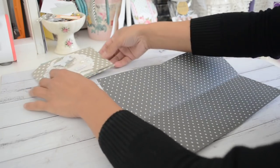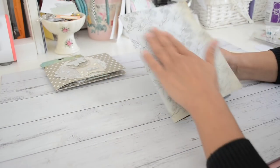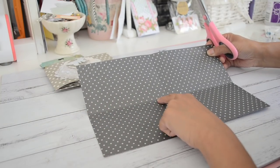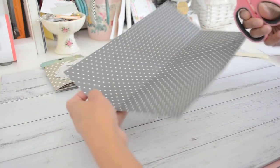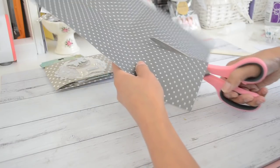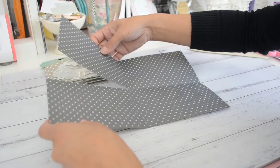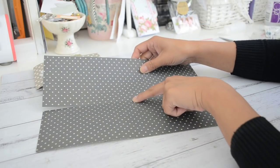Once you've done that, decide which side you want facing the front if it's double-sided paper. I want this part here to be facing the front, so we'll have that facing down. Then grab your scissors and we're going to cut along the left of the score line on the left-hand side, just up to the center point. So we'll cut that just to the center, giving you two flaps on the left-hand side.